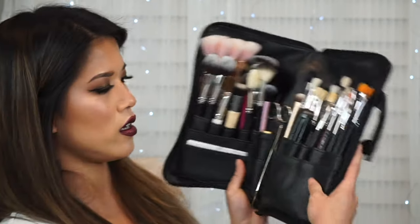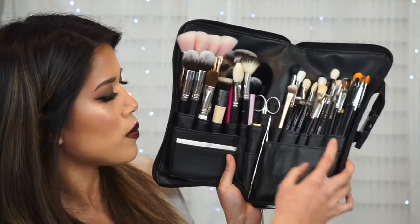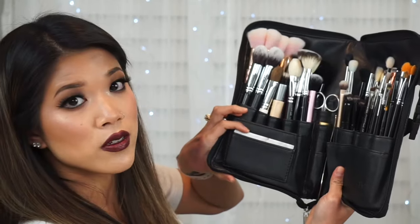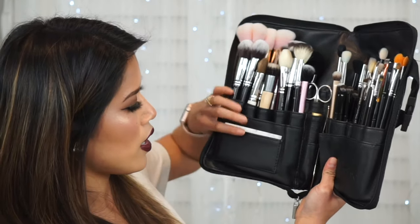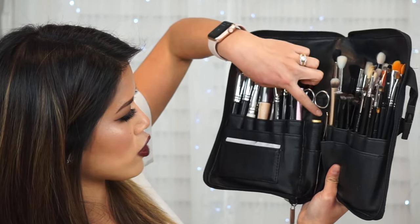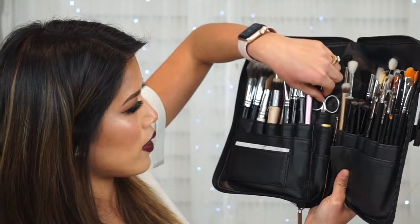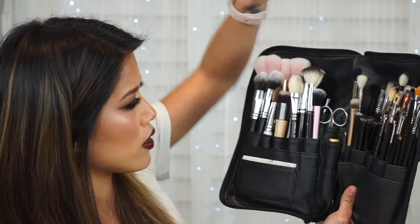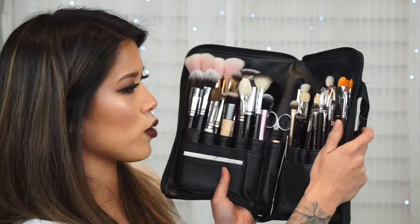Inside the brush belt there are also two pockets, a slot for business cards, and space to hold things like lash glue, tweezers, scissors, and my stainless steel spatula at the top. All the pockets fit so many brushes — it's really awesome. I get everything I need all in this one brush belt.